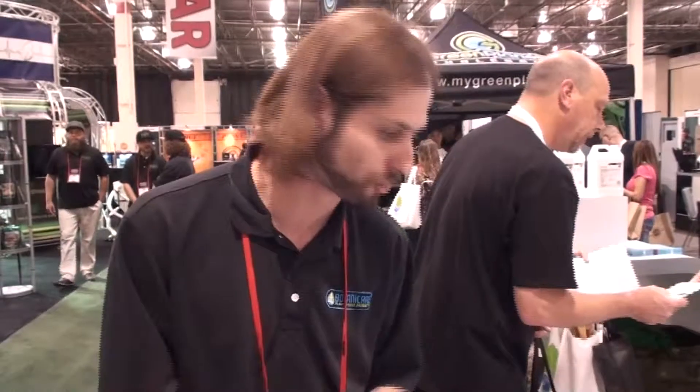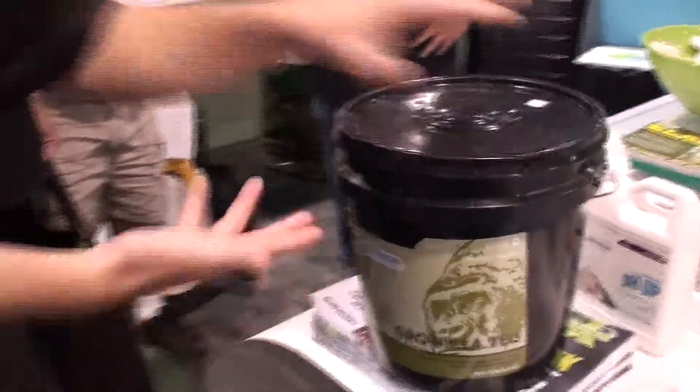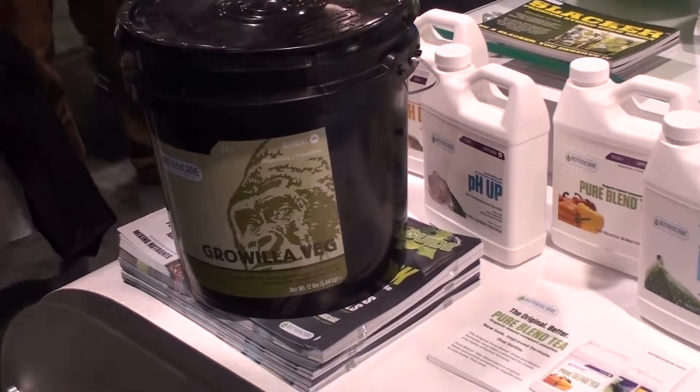We've also got a brand new product called Growilla. It's an all-organic, OMRI-sourced organic top dress, and it's very simple to use. It's a complete nutrient offering as well — for people growing outdoors, or growing in pots who simply don't want to mix nutrients in a reservoir, this gives you everything you need all in one bucket. There's a veg and a bloom for the flowering cycle. This was developed by farmers up in Northern California — by farmers, for farmers — for outdoor areas where you don't have the ability to mix nutrients in a reservoir.